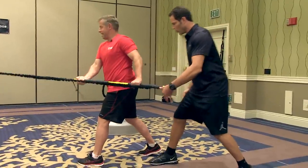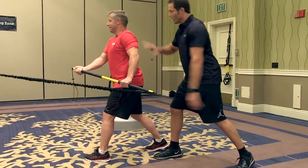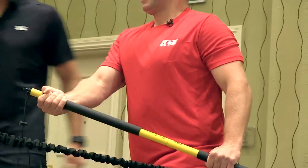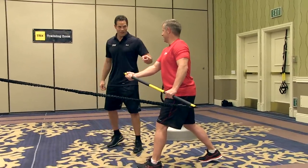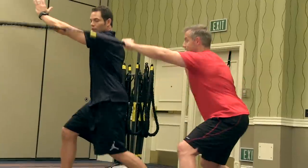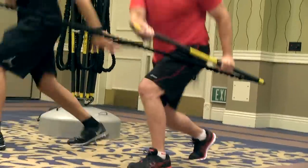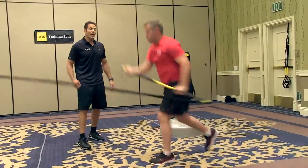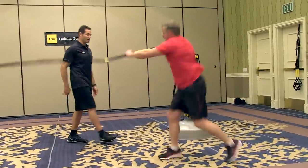Hold it at the back — you feel that glute firing? Definitely, and the hamstring too. You've got the core, and all those powerful pulling muscles in the lats, the long head of the tricep, and the scapular retractors. Want a challenge? As the bar comes back toward the anchor, change your feet — here and then back, resist. Now we layer in some footwork, athleticism, and agility. Watch that metabolic response — this is high intensity interval training at its finest.